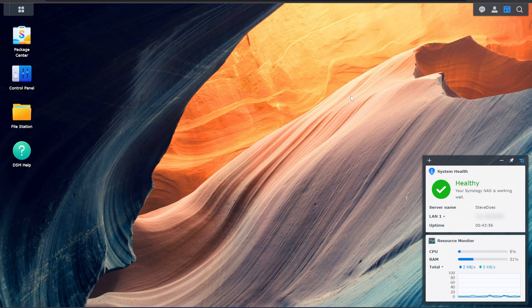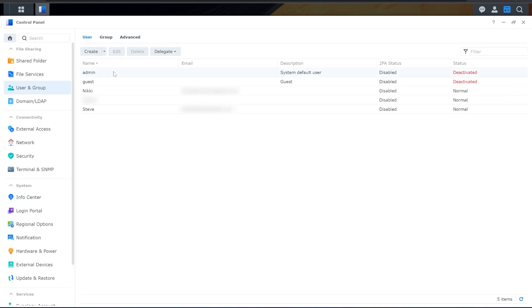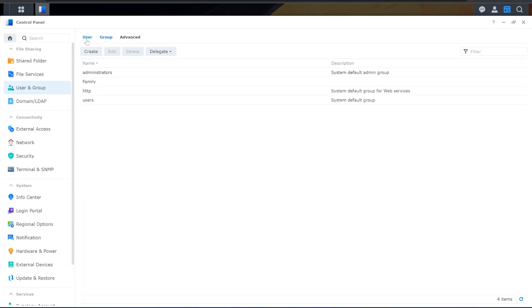Now we get to the fun stuff — what the Synology NAS offers. This is the Synology DSM, which stands for Disk Station Manager, and it's essentially the Synology operating system. Down in the corner we've got system health and a resource monitor. Over on the left we have different icons — the Control Panel lets us control different device settings. In Users and Groups, I can set up different user profiles and give them access to different things. I've got my wife and I set up, along with a family group, so I can give access to the whole family at once without going through individuals.